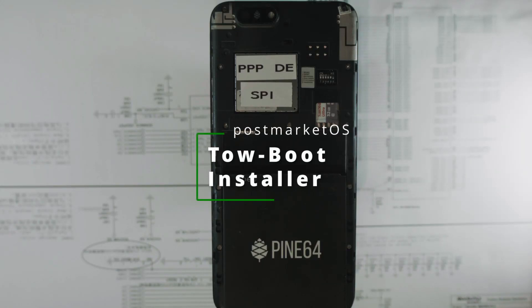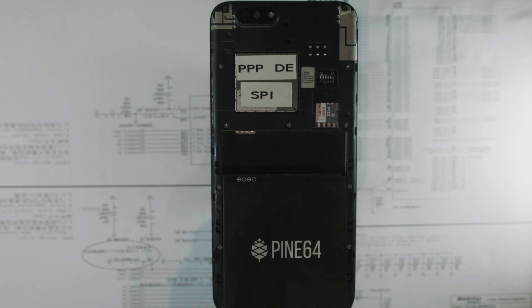Hello, this is a second look at the Taoboot SPI bootloader for the PinePhone Pro. This is my developer edition, and on this SD card I have the installer image for Taoboot.